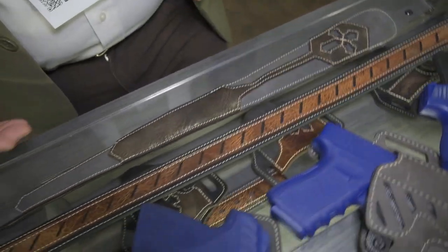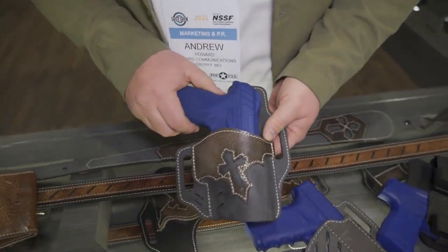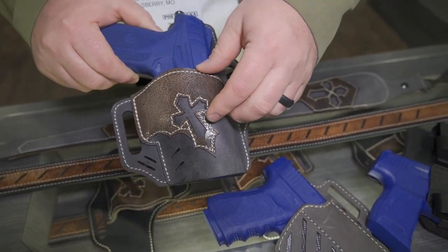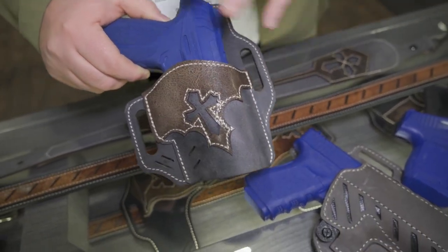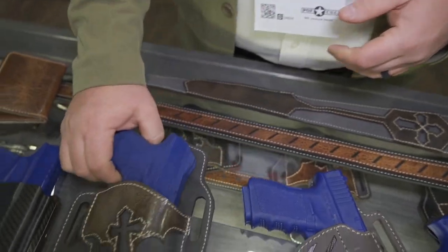On the holster side, we've got three or four new things here on the vintage line. This is the Guardian holster — it's optics compatible, it's got different color options, different emblems. When you tally them all up, there's like 40 different variations of the color. That gunmetal gray with the khaki thread really looks nice.